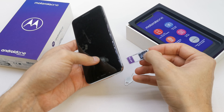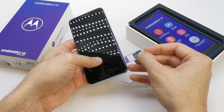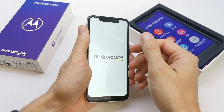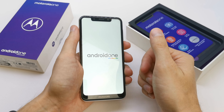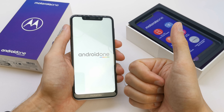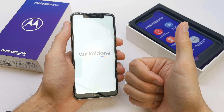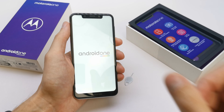Let's put the tool into this hole here, and you're going to see the place for the two SIM cards. Here is where the second SIM card is going to be placed, and if you have a memory card, the place is going to be here.